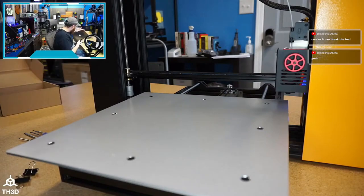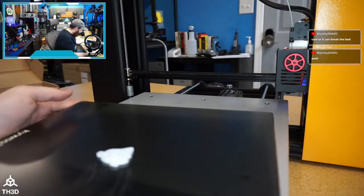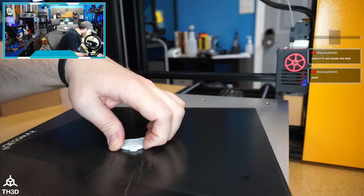Be careful about cooling it too fast — it can break the bed. I'm aware. We can still take a look at it though.